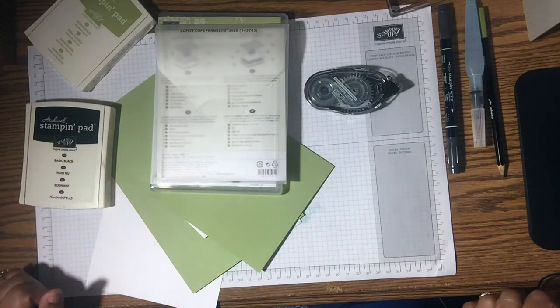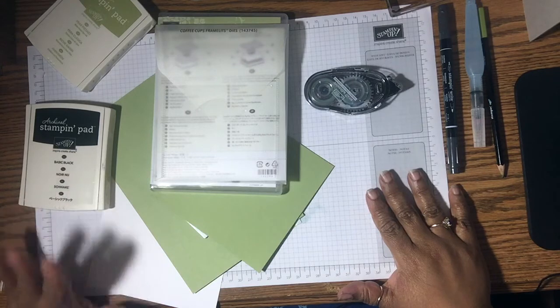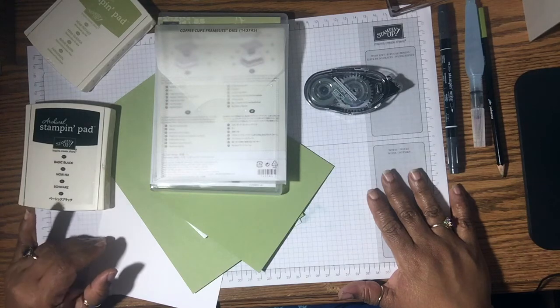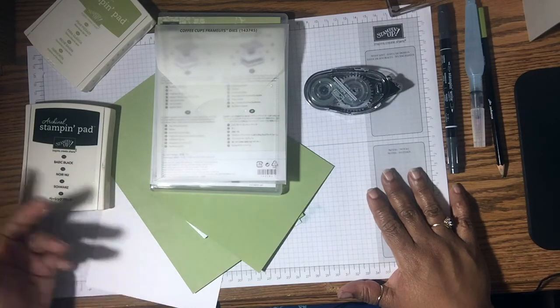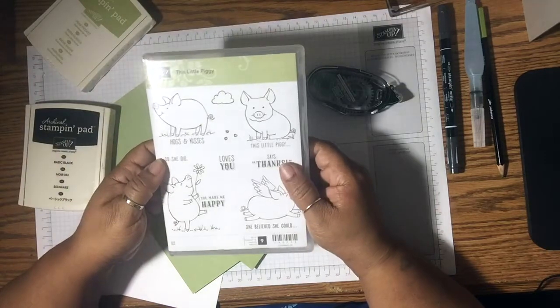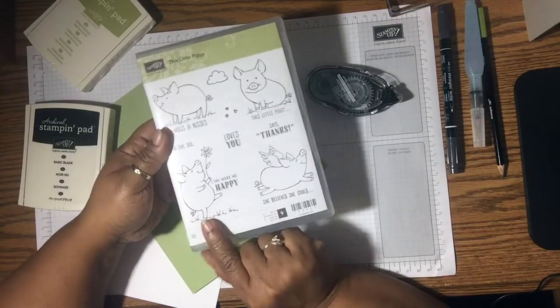Hello everyone, this is Yolana from CraftySentiments.com and I have another card for you today. Usually I already have a card set up and made, but this time I don't. So I kind of know what I want to do, hopefully it will come out fine. So what we're going to use today is this little piggy stamp set, and I'm going to be using the one that says 'You Make Me Happy.'